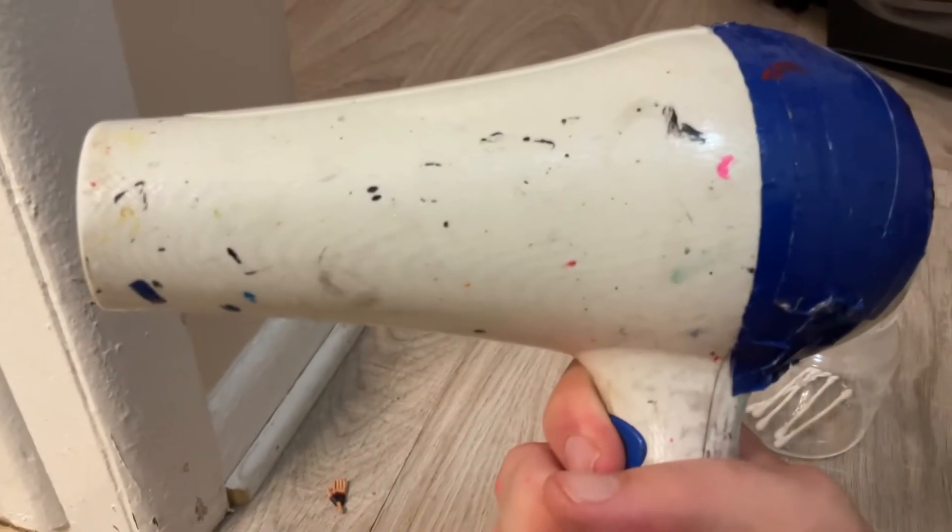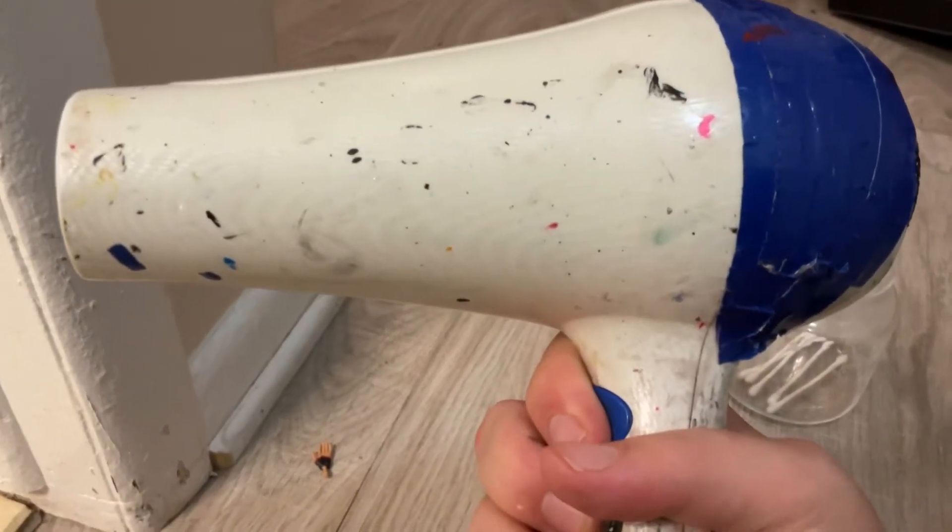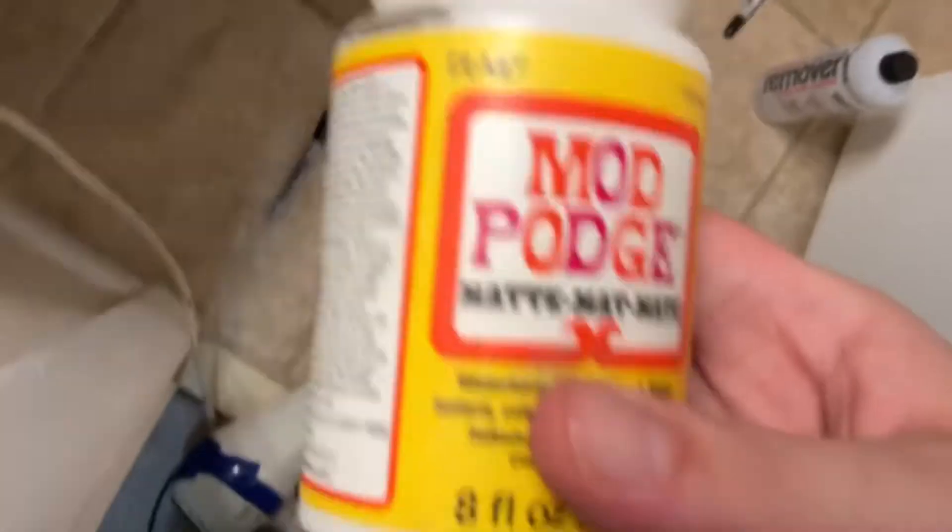We got a bowl dryer — this is the bowl dryer I use for the stuff. And then we use Mod Podge. I use Mod Podge, and pretty cool detail on my figure.